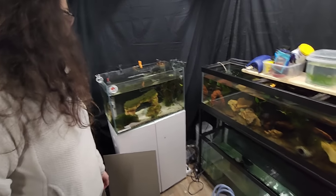Rich lets Skylar and her dad get back to their work down in the betta room, noting that her plastic covering is falling and he'll get it fixed.